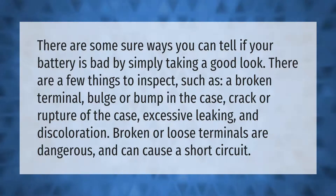Such things to inspect include a broken terminal, bulge or bump in the case, crack or rupture of the case, excessive leaking, and discoloration. Broken or loose terminals are dangerous and can cause a short circuit.